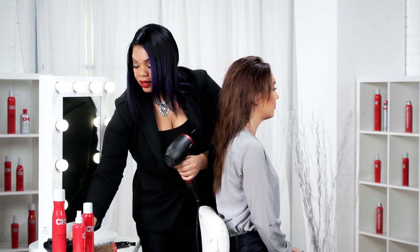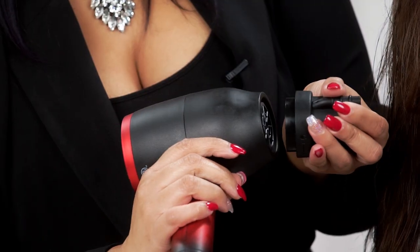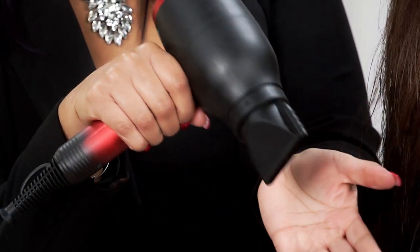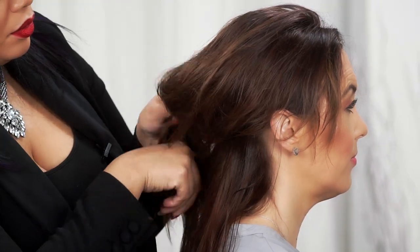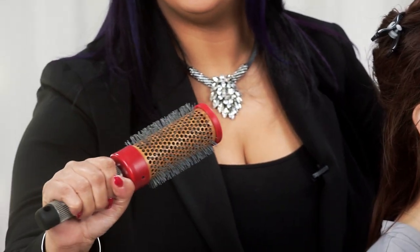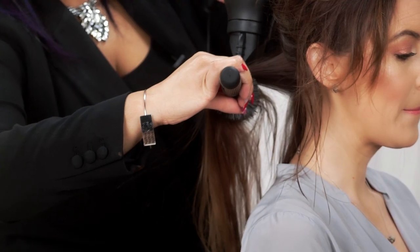Now I'm going to take in our concentrator. This nozzle is absolutely phenomenal — you simply apply the nozzle, lock it in place, and it's not falling off. Now I'll go in and just take some sections, clip these right out of the way. To assist in giving volume and shine, we're going to use our Qi ceramic brush, and then we'll go in with our dryer.